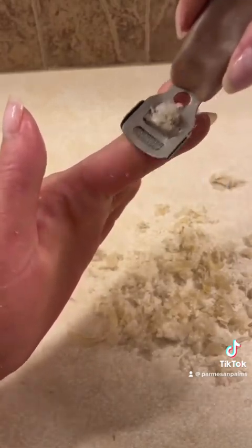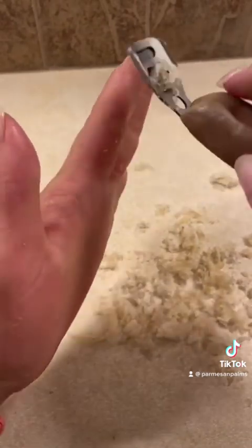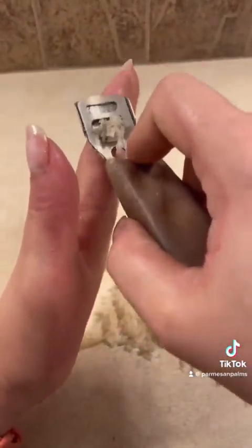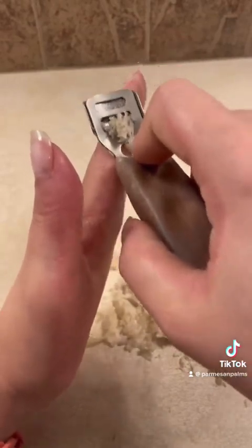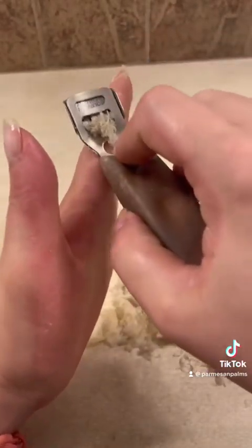I did pretty well on these fingers. I was lauding myself for doing such a great job on my thumb, but I did eventually cut myself. You'll see a little cut on my middle finger later in this video and I'll talk about it more when that happens.